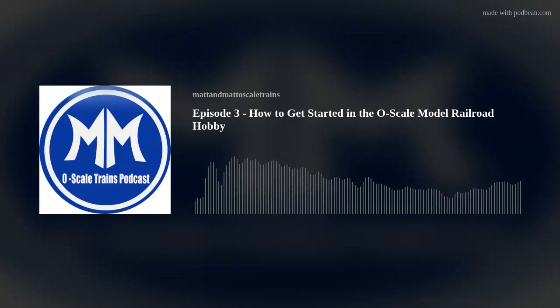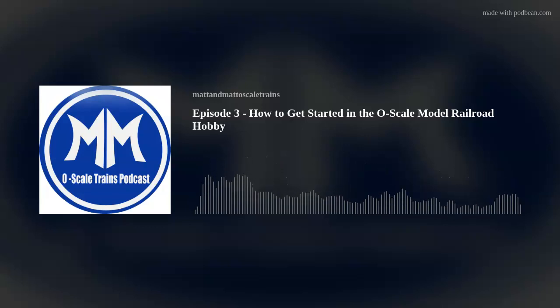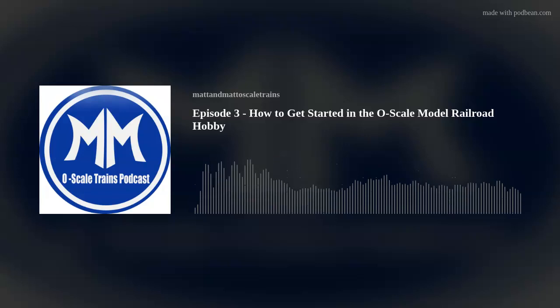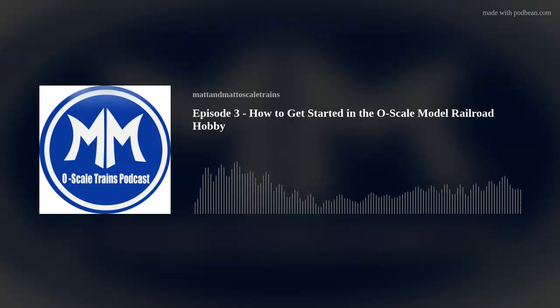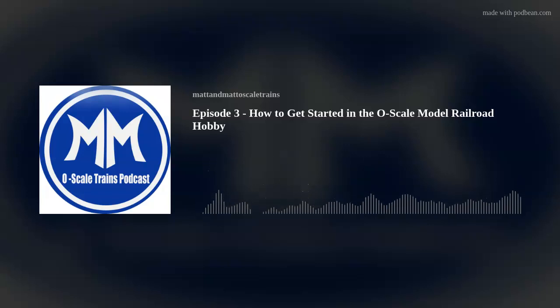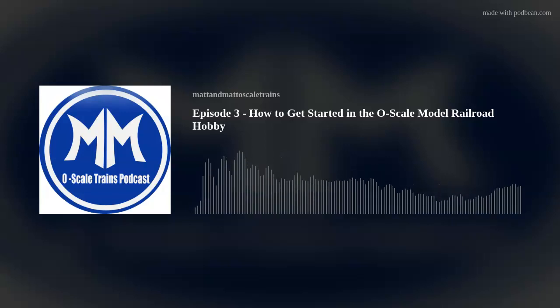Pretty good. How about you? Today we're going to cover something that you and I both discussed in the past, and that's basically how do people get started with O-Gauge? I think it'll be a really quite interesting topic. I think this is an important topic, especially now when I feel it is a little bit easier to get into O-Gauge.